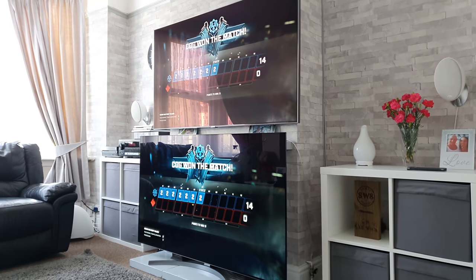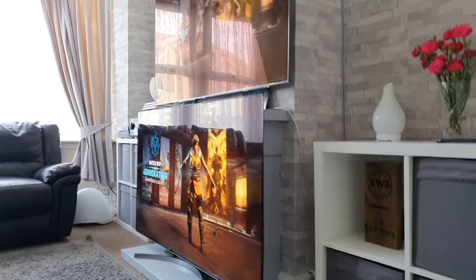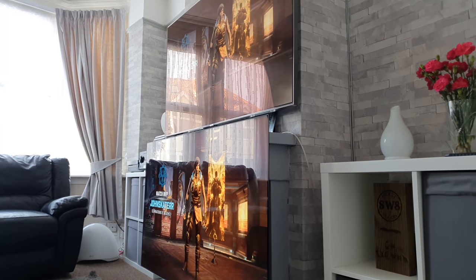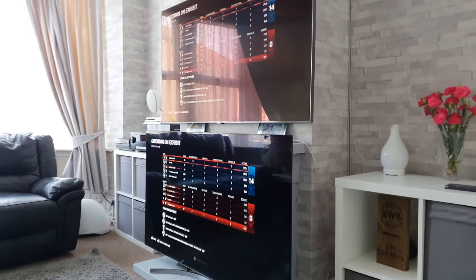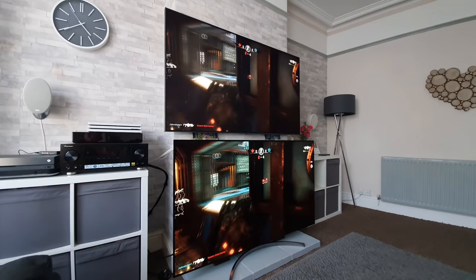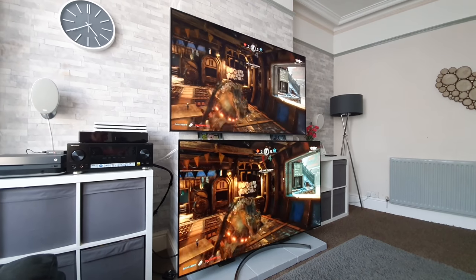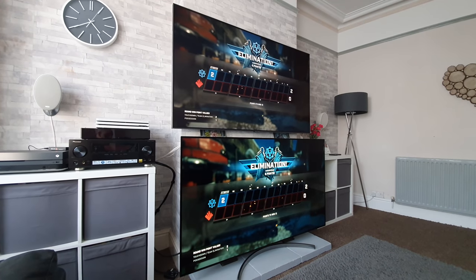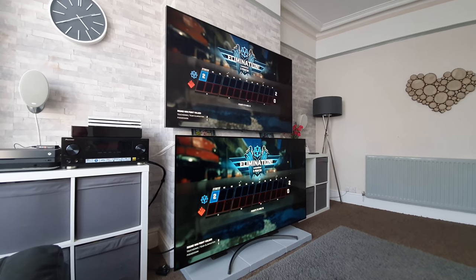Let's get down to the same sort of height so you can see the reflections. The Samsung is slightly better with anti-reflectiveness, though there's a bit of a pinker hue on it. Moving around to the side — not everyone sits square on, you might have a mate sitting on another sofa. I think both TVs are doing a really good job when it comes to off-center viewing.